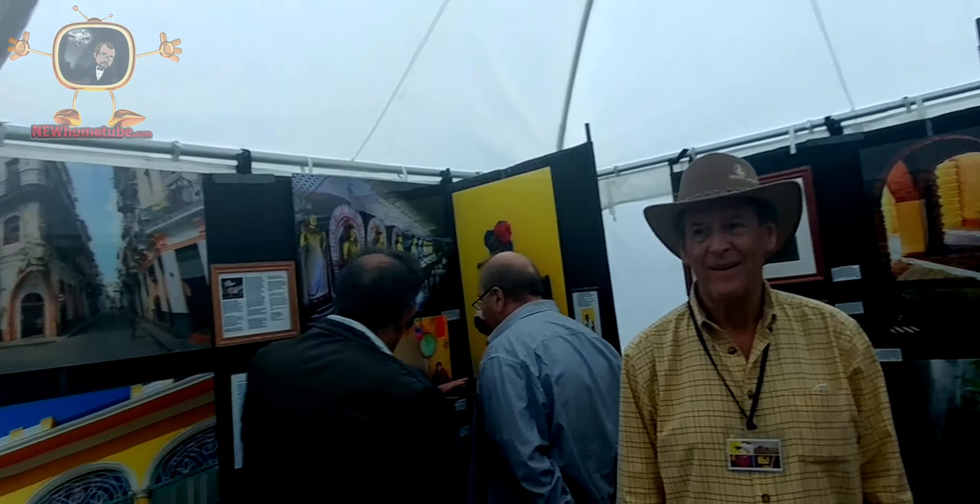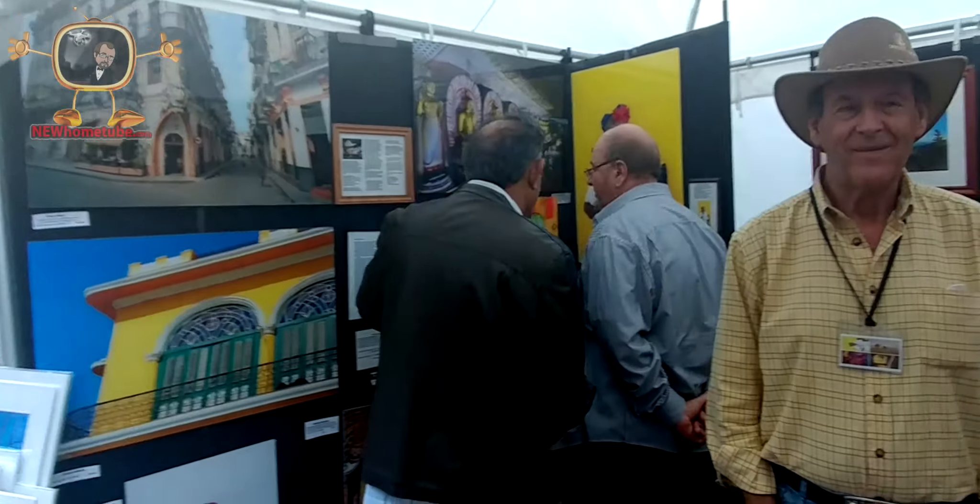Now, this is some interesting work. This is different than what we've seen today. You're the artist? I am. Well, what's your name? H. Alan Benowitz. What a great name. Tell us a little bit about your work and your medium.